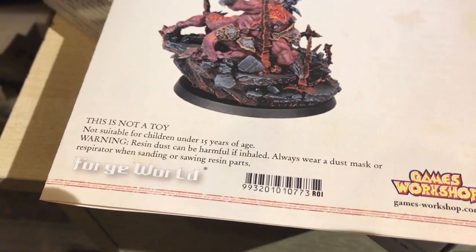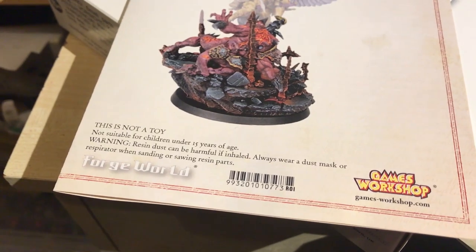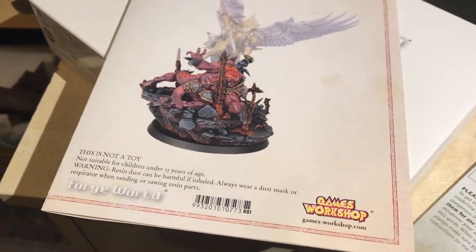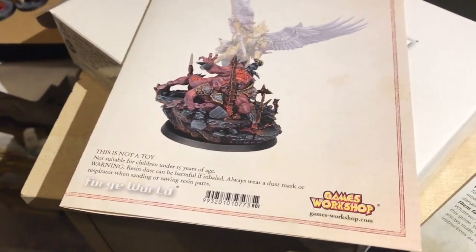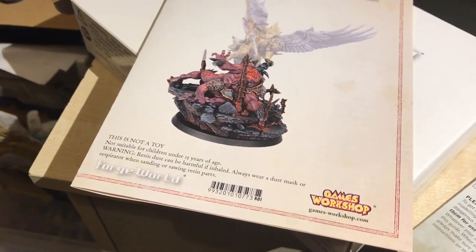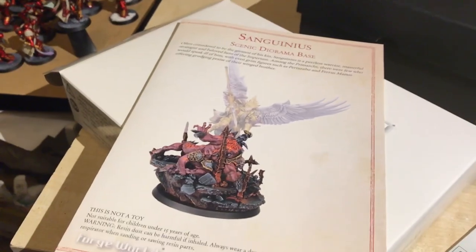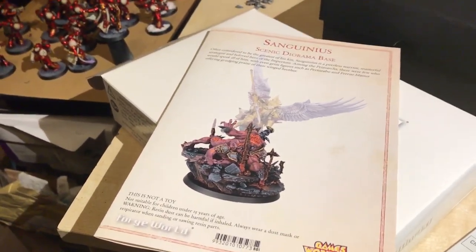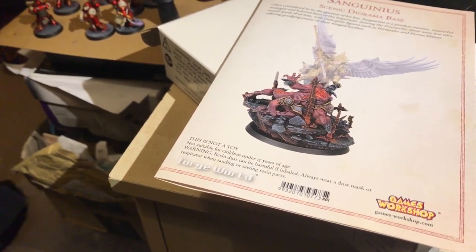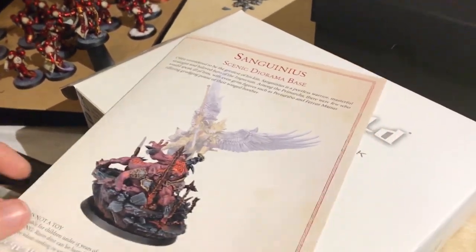Bev did point out that resin dust can be harmful — and what should I always wear, Bev? A dust mask or a respirator. What do I not wear? A dust mask or a respirator. Are you worried about my future? Is my life insurance policy really expensive? Are you due to get a lot? I wish. If I could actually get a lot on a life insurance policy, I've got a funny feeling I wouldn't be here — I'd have met my end accidentally somehow.